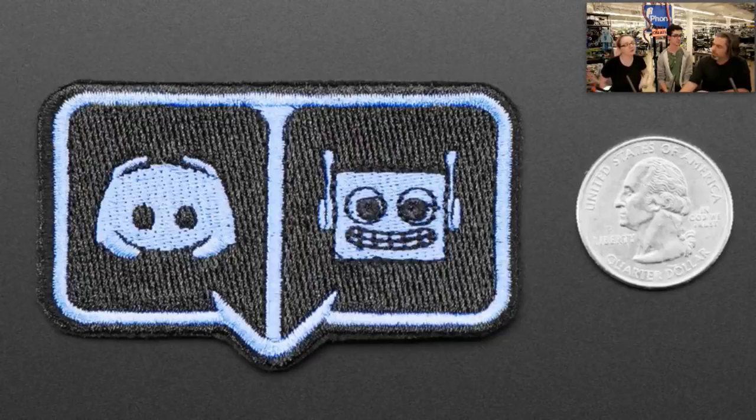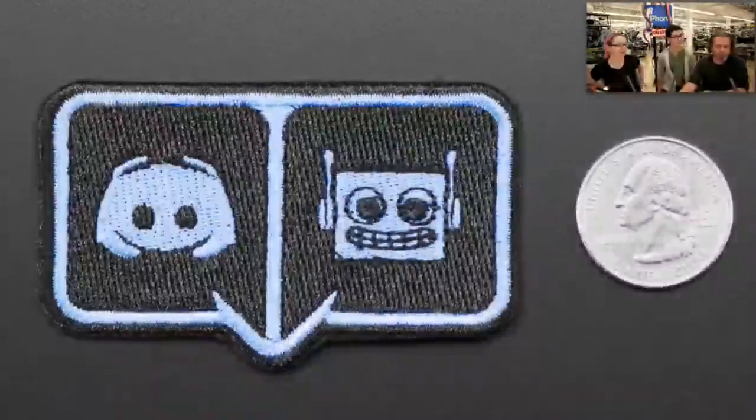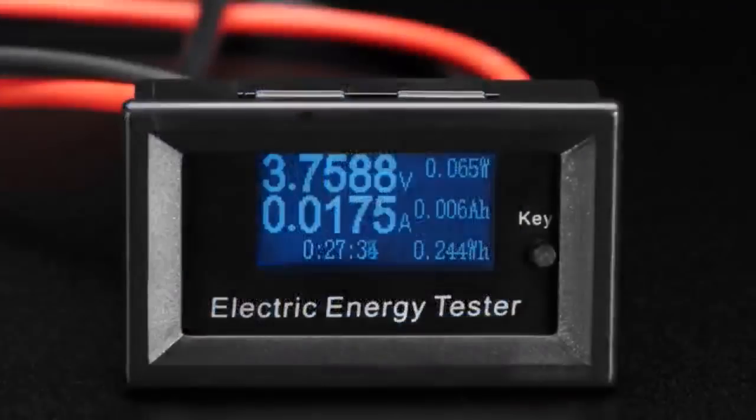Sign up, join the community, and be an awesome community member, and we're just going to start sending them out. We're going to give them away to people who help each other and be cool. That's one of our solutions for community building — be cool and we'll give you free badges. You can get the Adafruit one and the Adabot one.